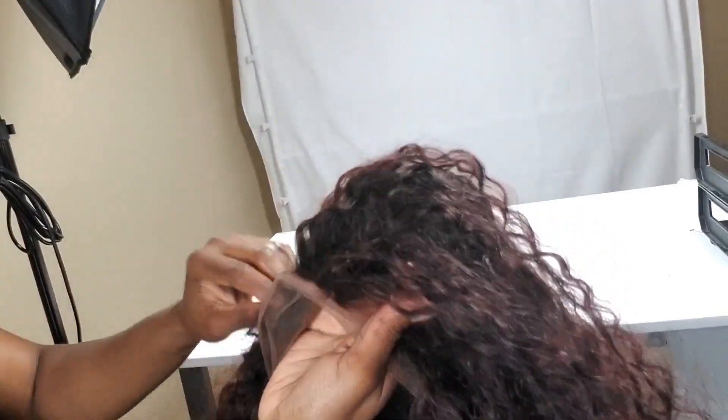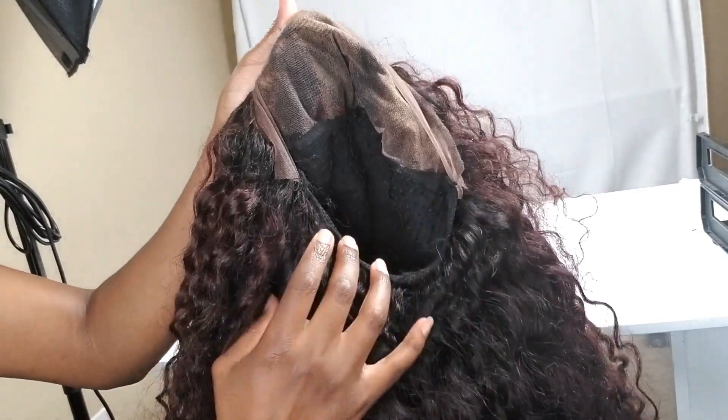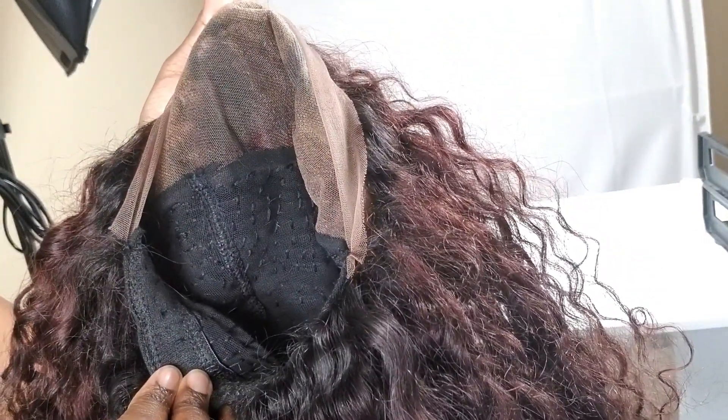That is the final step for this process. Obviously off camera I'm going to go ahead and cut the lace off around the hairline, but this is really it. Here's a look at my stitching — absolutely amazing wig — and I think my client is going to love it. This is just the final result; I'm showing you how it looks on my head. It feels amazing, I just absolutely love the way this hair is laying. I might have to purchase this hair for myself.